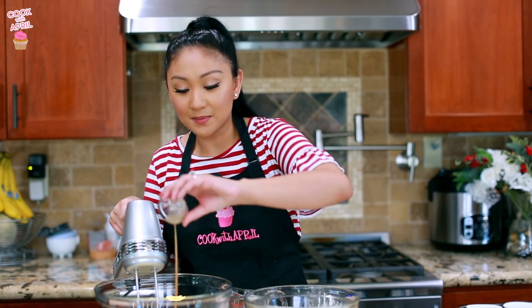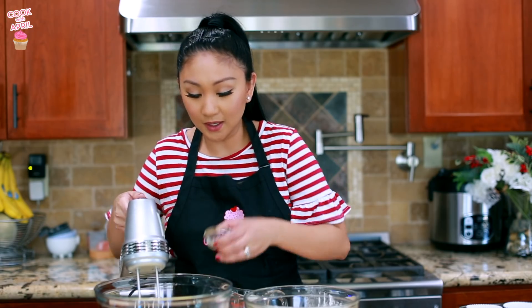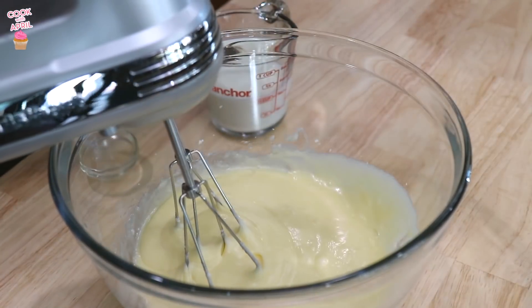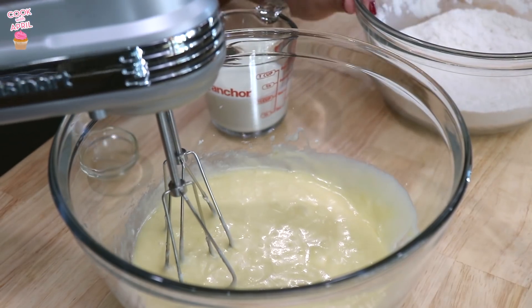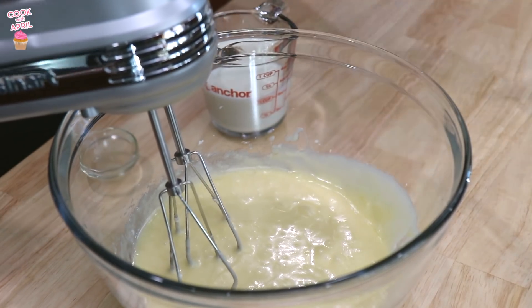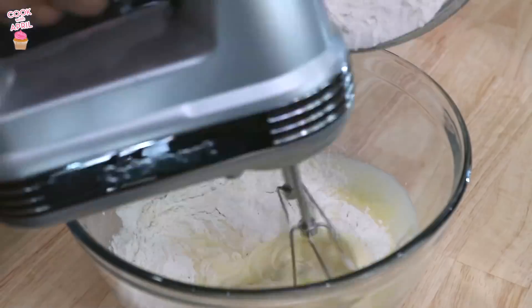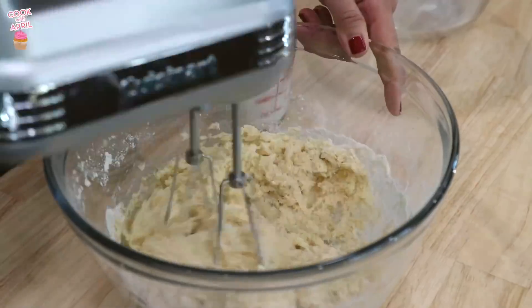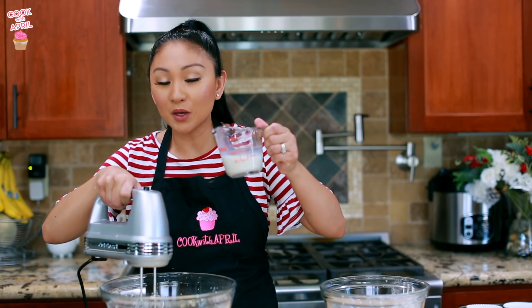Now we're gonna add that yummy nutty emulsion — it smells so good — and mix that. Then we're gonna gradually add the flour and baking powder mixture gradually. Now I'm gonna add the milk gradually.